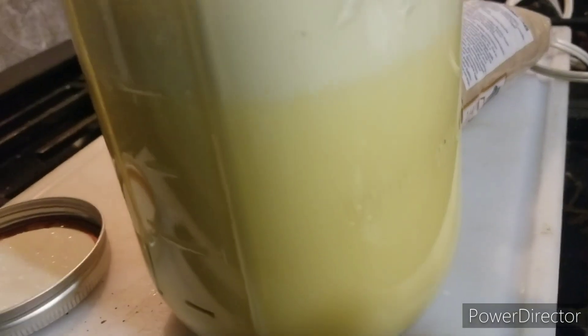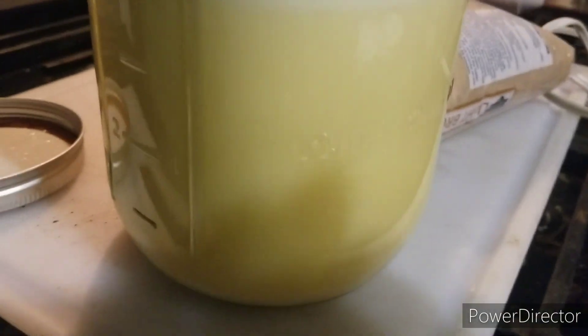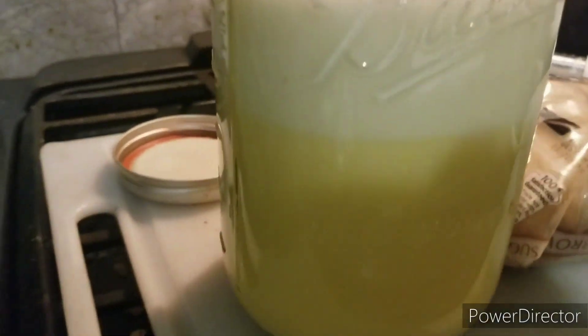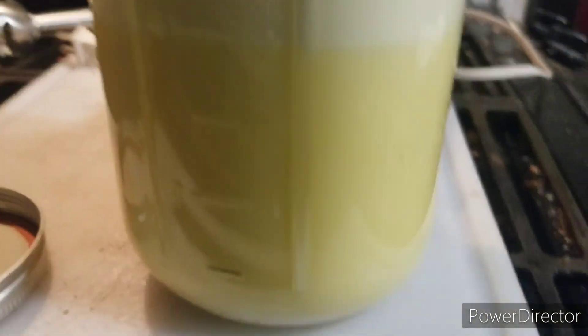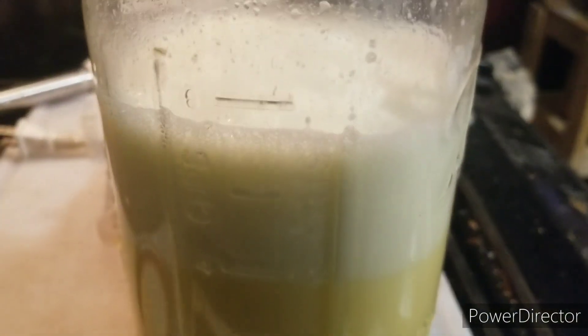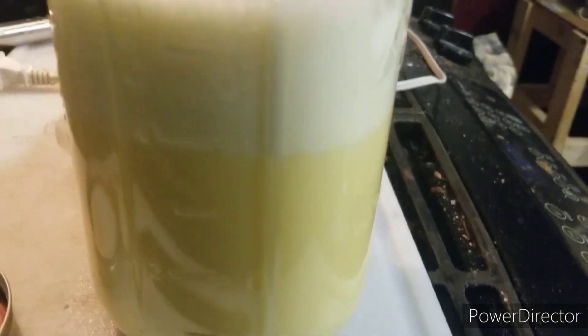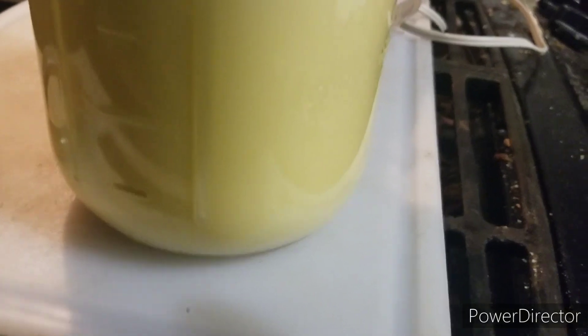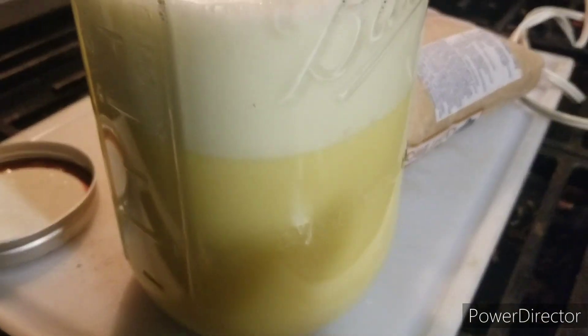Raw eggs fermenting for nine days, then broken and blended up — look at that, it looks like a lemon shake or something. Not bad at all. Now I'll mix in the equal parts of brown sugar so it'll be a nice stable deal when it's done. It must ferment for nine more days.